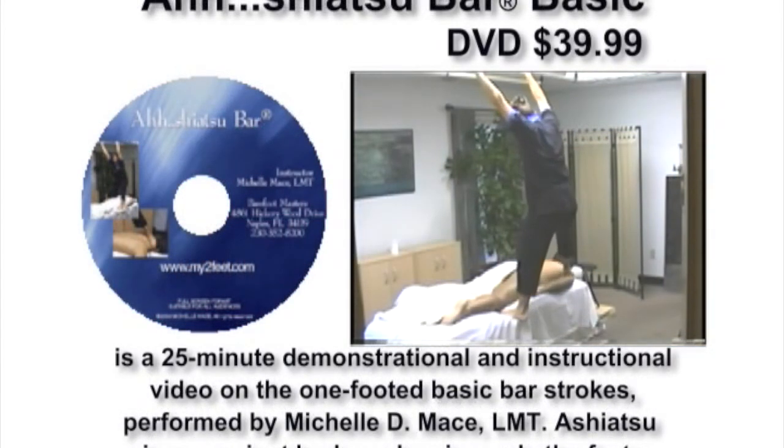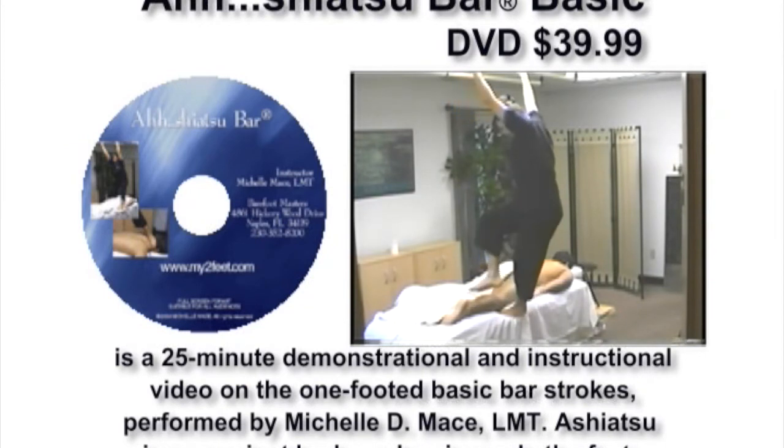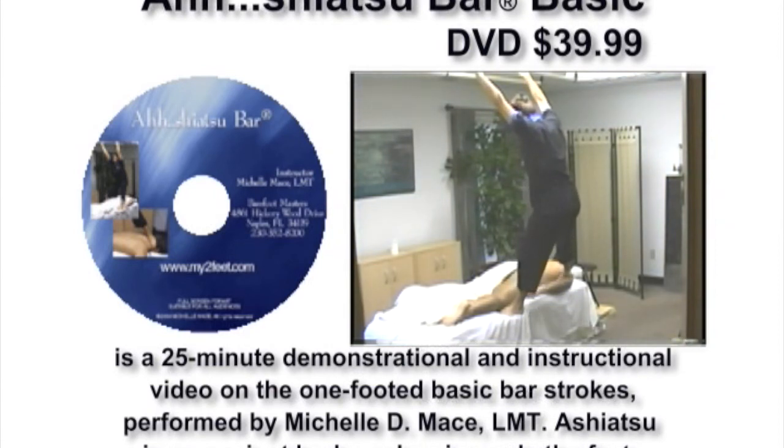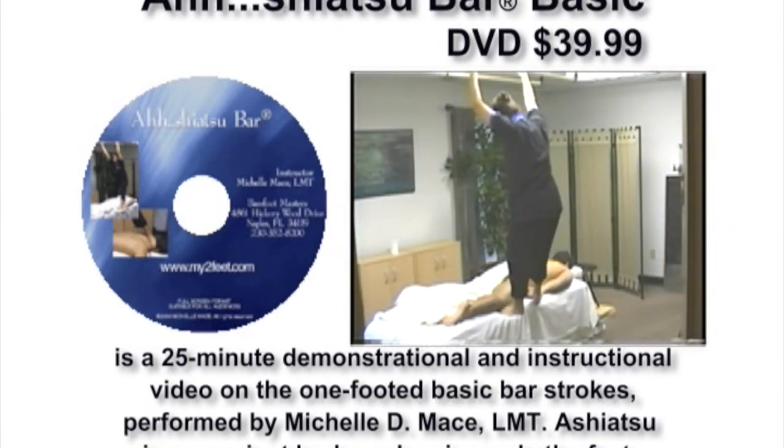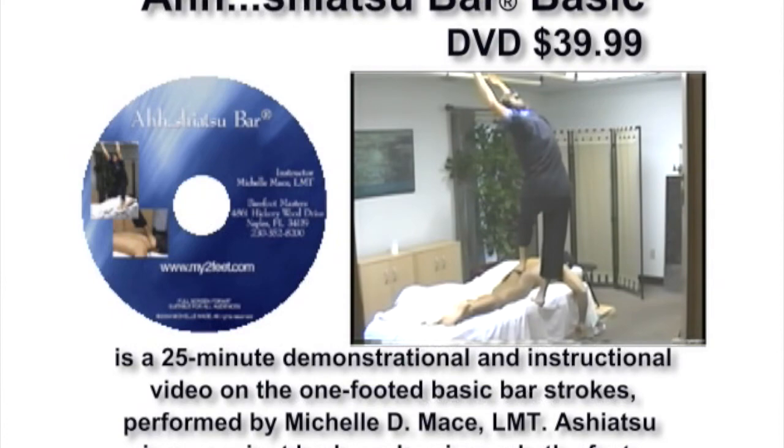Licensed Massage Therapist Michelle Mace is your guide in this step-by-step visual approach to Ashiatsu bar basic massage therapy. This video demonstrates a comprehensive Ashiatsu bar session from start to finish using bars in an overhead system to support the balance of the massage therapist. Complete with picture-in-picture portions which enhance your ability to see where to apply the technique on the client.